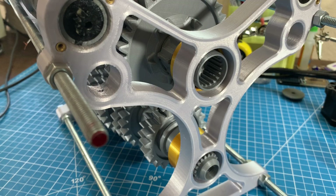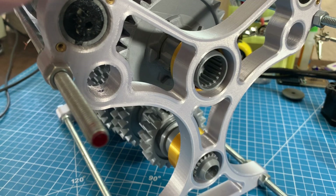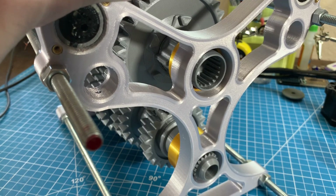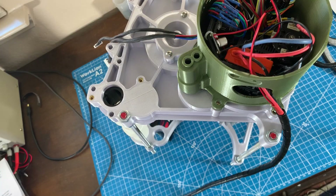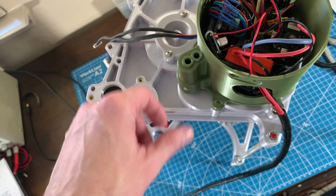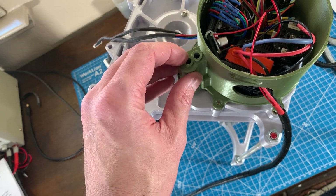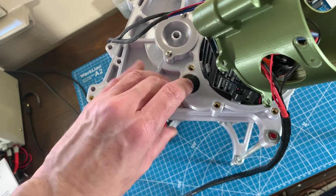If you watch that top output shaft, you'll notice it's spinning counterclockwise, and then if I actually engage reverse it will begin to spin in the clockwise direction. In a real F1 car, reverse is actuated with hydraulics and a little piston inside this cylinder housing here. But in my case I'm going to keep it manually actuated, so I'll have a little push rod that comes out this port here that just presses down to manually actuate reverse.